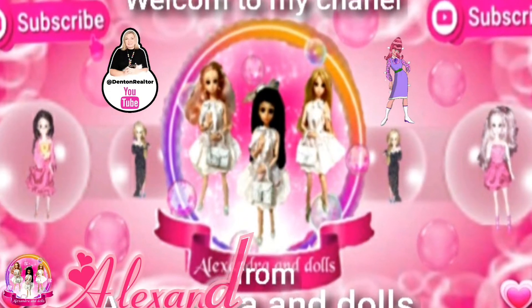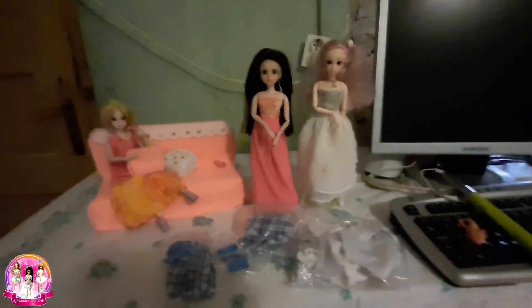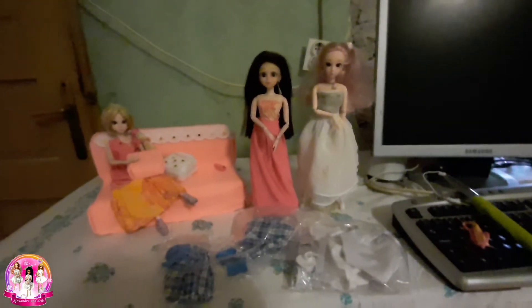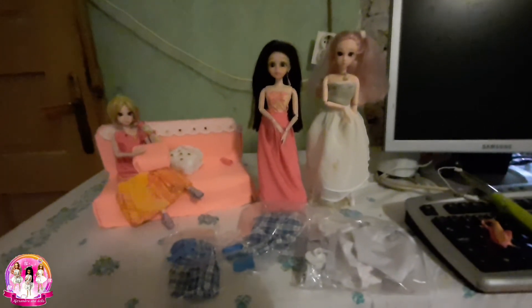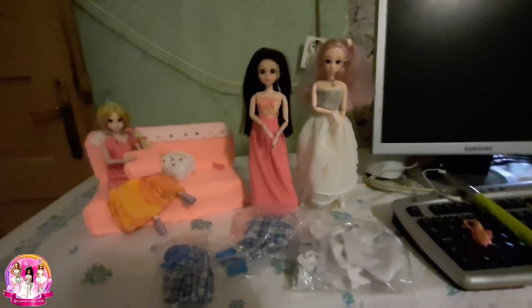Hello everybody, my name is Alexandra. Welcome to my channel. Today in this video I will put a white dress on Megan because I found one of her old dresses.